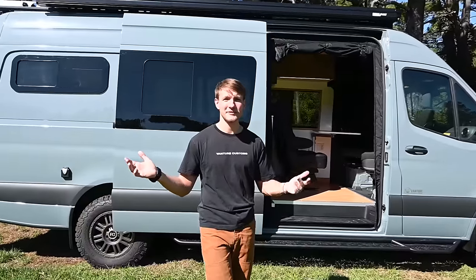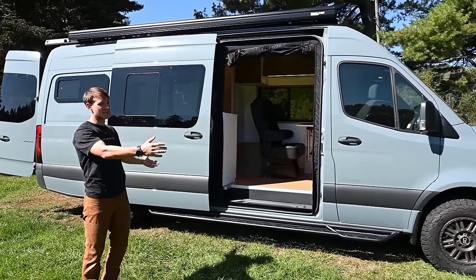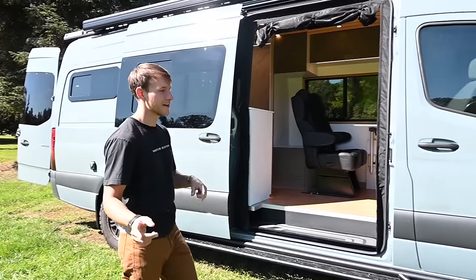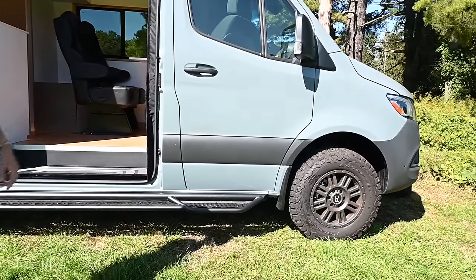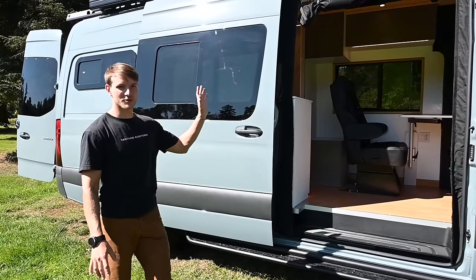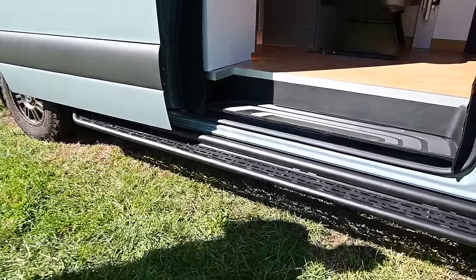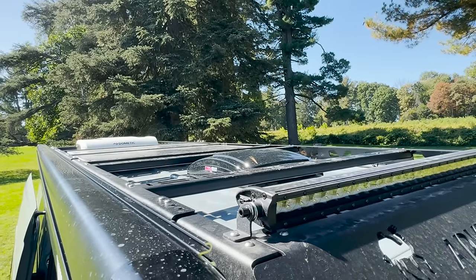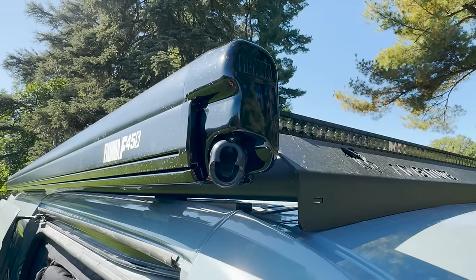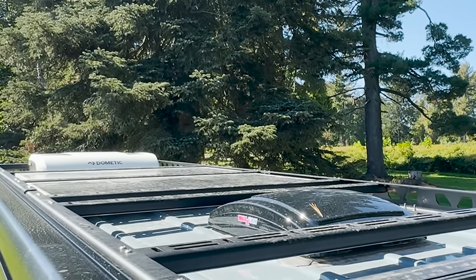We're calling it the Summit build, and it's on a 170-inch wheelbase Sprinter chassis. It's a two-wheel drive — might look like a four-wheel drive because we put a Van Compass two-inch lift kit on it with Sumo Springs and upgraded shocks. The customer also opted for Alvan running boards. We teamed up with Camel Roof Rack to give them a sweet roof rack up top with a Fiamma awning on the side, LED bar, two solar panels, and a ton of goodies up top.